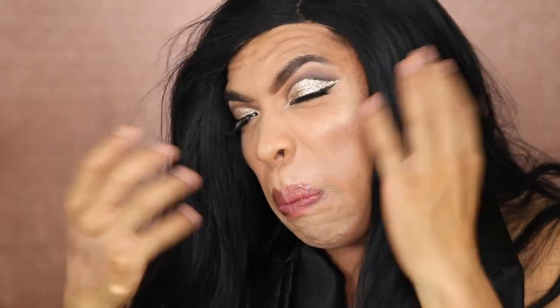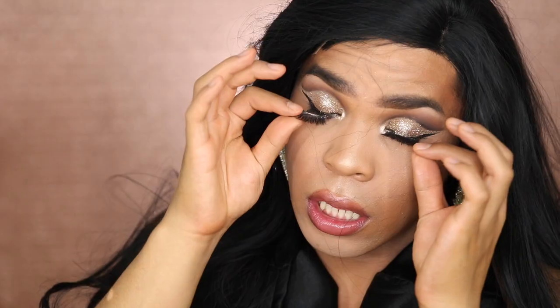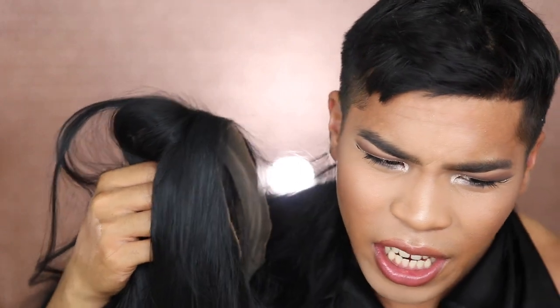I'm gonna go ahead and do a quick outfit change and I'll be right back. Alright guys, so this is the end of the look. I hope you guys enjoyed this tutorial — it wasn't easy for me but we did it together. Your motivation helped me get through this. Thank you so much for watching and don't forget to smile.